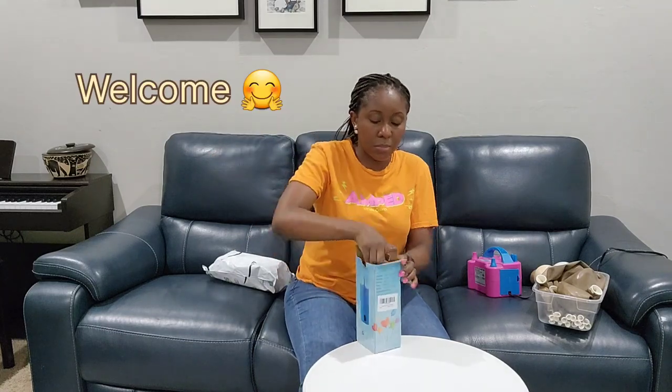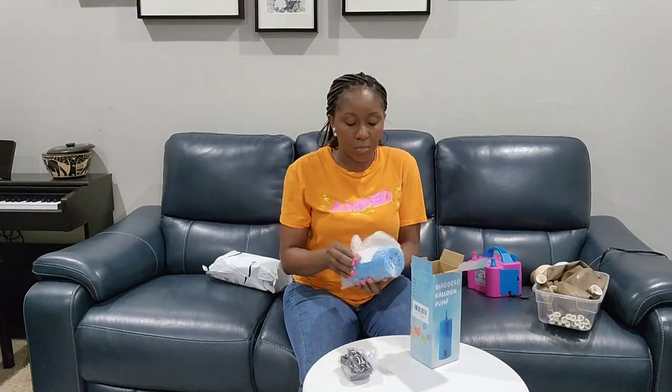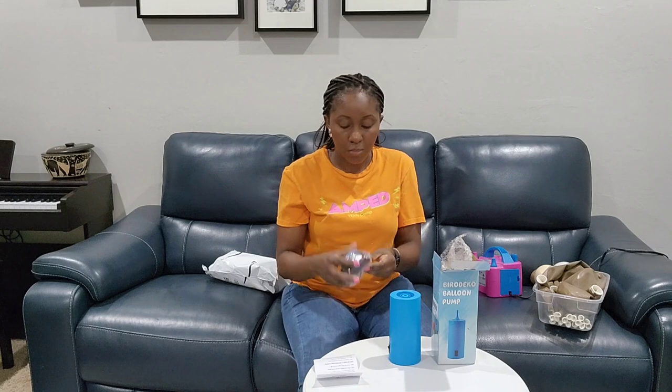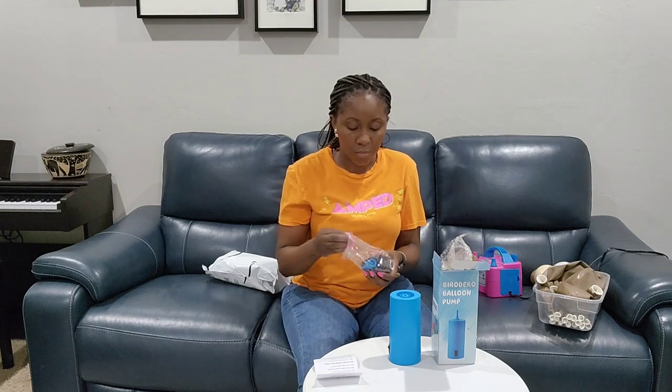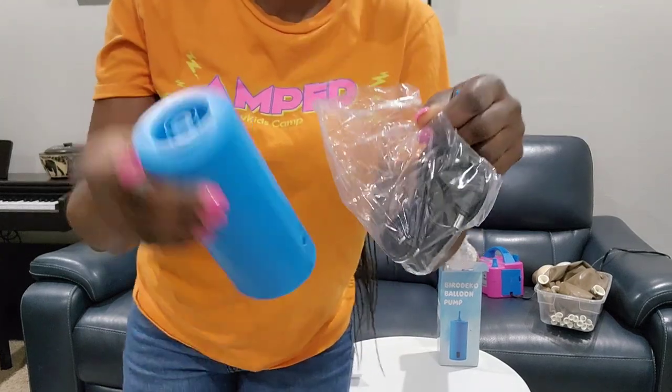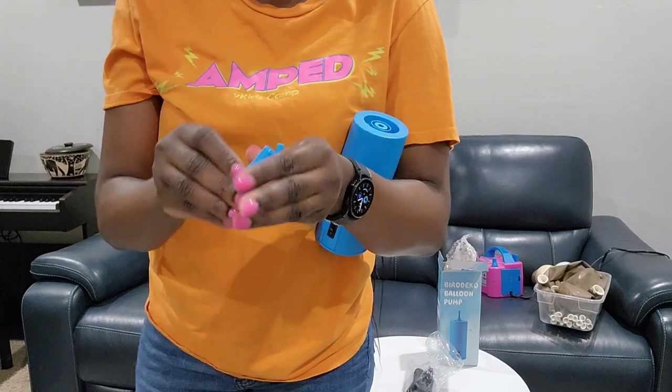Welcome to Soto Creations where we make your imagination a reality. I'm starting out this video by unboxing this new balloon pump that I got — you'll find out why here shortly. I'm pulling the pieces apart. Here I have two nozzles, the main pump, and a power cord that come with it.